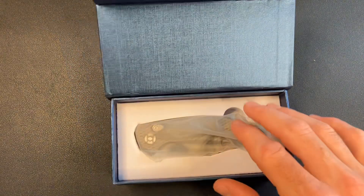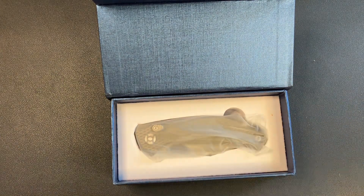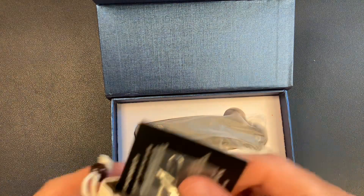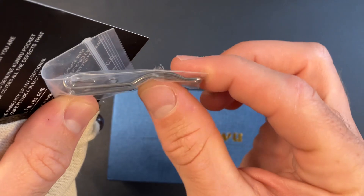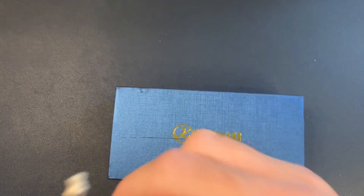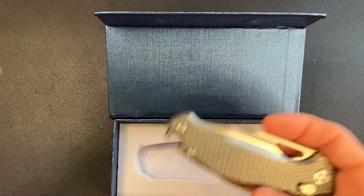I'm not sure how much the Kunwu Django goes for. Anyway, we have a wire clip — I do not like this style of wire clip. This gives wire clips a bad name; it's got this kind of swooped, duck-bill thing going on. Not my jam. We also have this pouch; I think there's a cloth in there. Let's go ahead and get that out of the way and check out the knife.